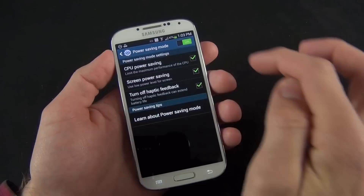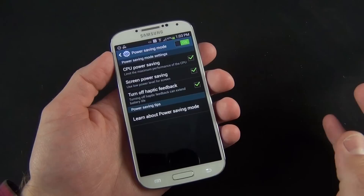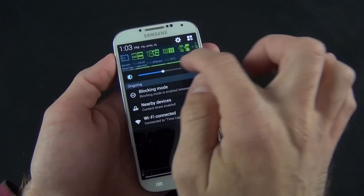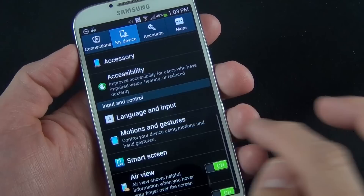You also have power saving mode. If you turn on power saving mode, you have specific control over CPU power saving, screen power saving, or haptic feedback power saving — you can toggle which ones you want active when you turn on that mode. This is one way of controlling how much power your phone is using, and it's accessible from the quick access toggles up here.